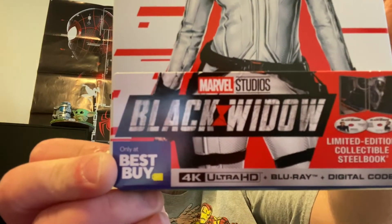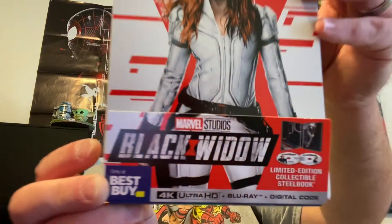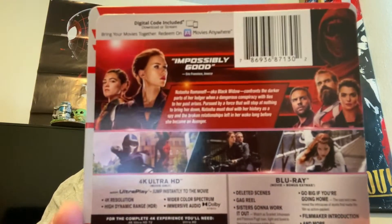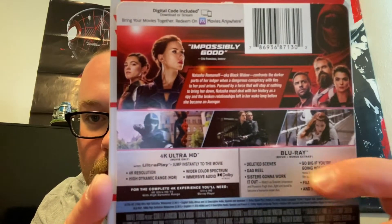We got a nice shot of Black Widow herself — Natasha — on the front. Getting the plastic off now, carefully, because of that loose disc. Steelbooks don't have a loose disc very often. This is also a different J-card — the J-card part is on the bottom instead of the top. It reads: Black Widow, Marvel Studios, Best Buy exclusive, 4K Ultra HD, Blu-ray, digital copy, limited edition steelbook. There's our spine, and here's the back of the J-card with lots of special features listed.